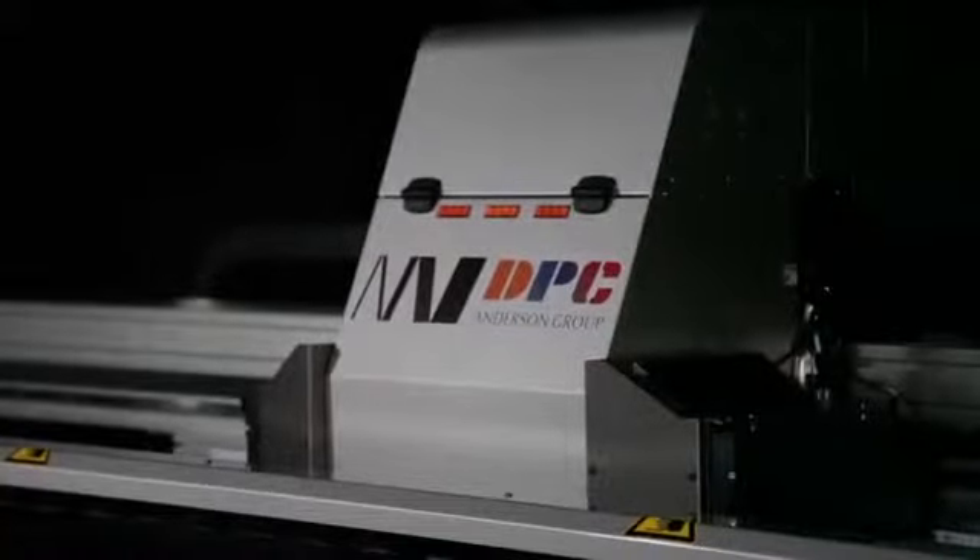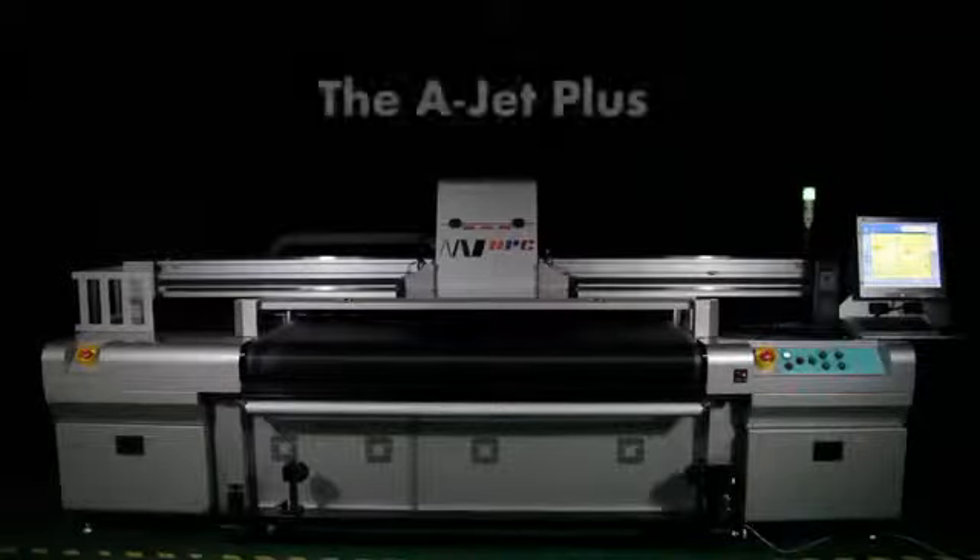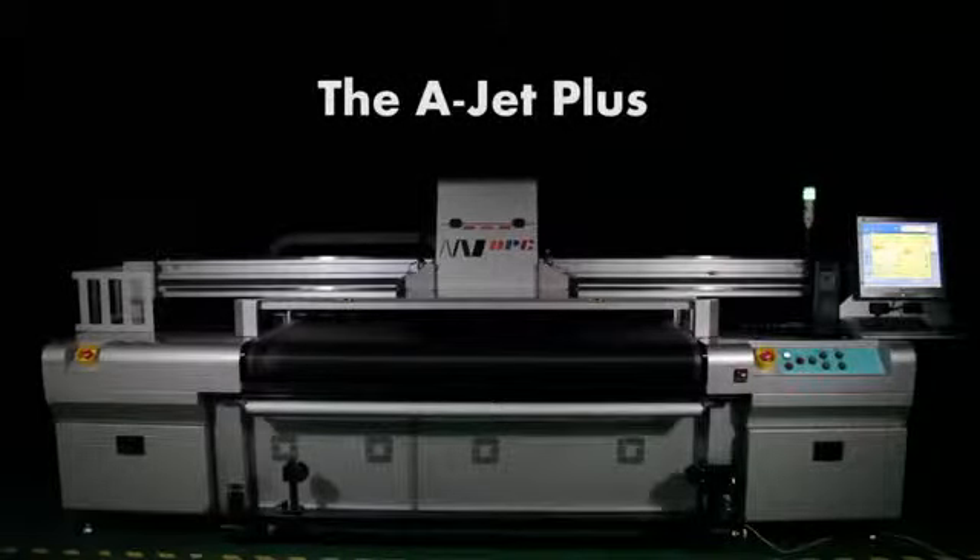So be creative, be productive, and be prepared to accept any job with the A-Jet Plus hybrid UV printer from Anderson DPC.